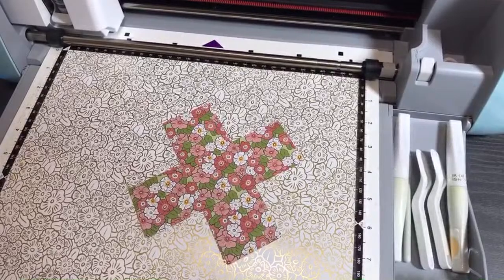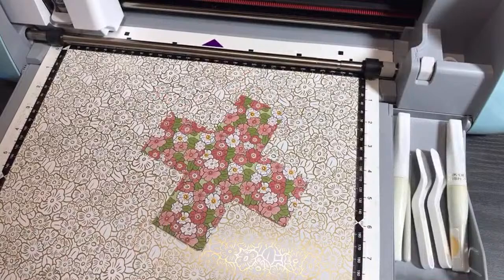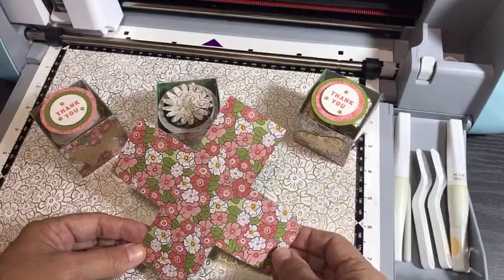The Paper Chef here. In today's Brother Scan and Cut Tips and Tricks tutorial, you're going to learn how to make a liner for a clear tiny treat box. I'm going to show you the project so that you know what this is about and understand how this tutorial is going to work — and explain why I'm doing this right now at this particular time.